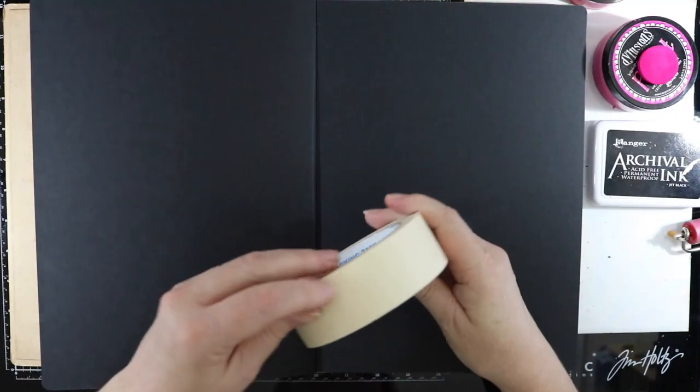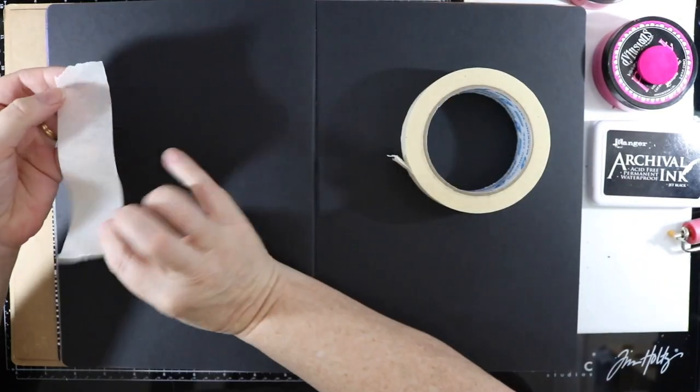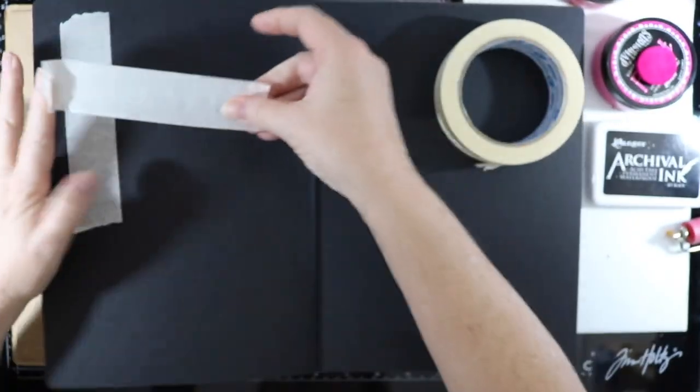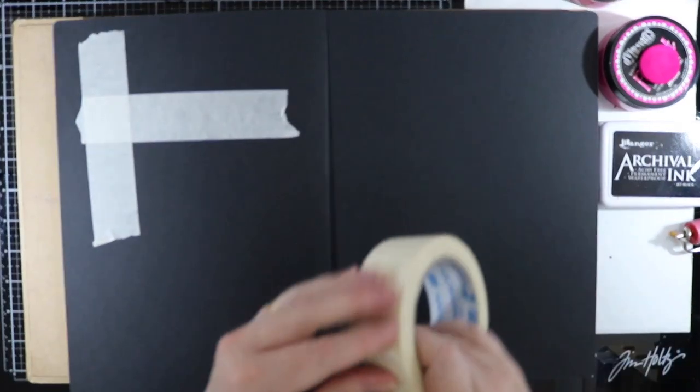G'day everyone and welcome to my video today. I'm going to be working in my black art journal and I'm going to add some dimension to my page using some masking tape. I will be crisscrossing the masking tape all over the page just to give it some really good dimension and depth.